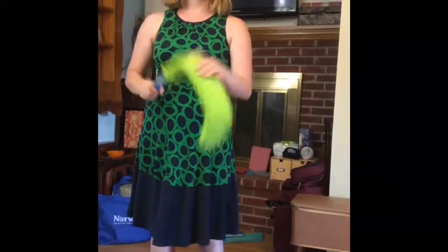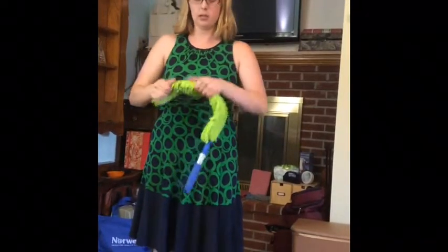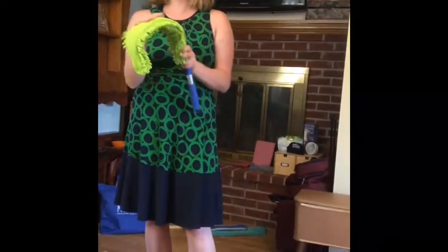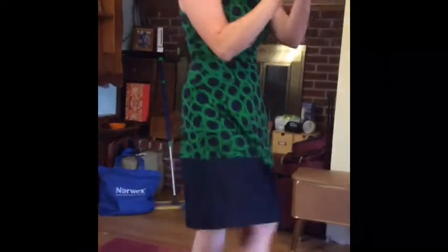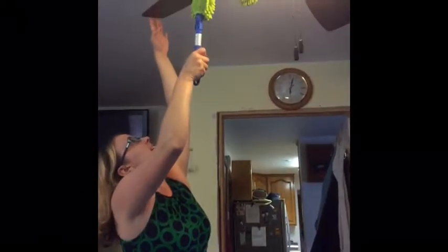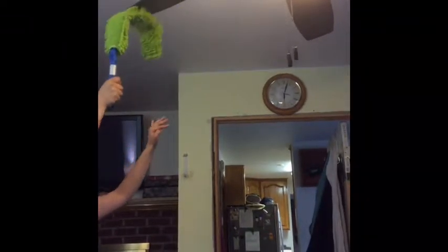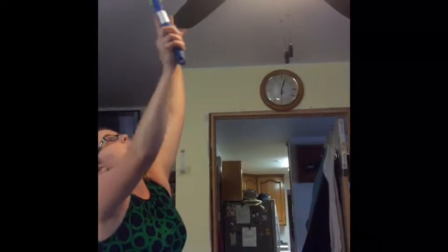This is called the EnviroWand. It has a two-sided sleeve and it is bendable — kind of like Gumby, your green Gumby. It's great for ceiling fans, high shelves, and countertops. On one side you have a chenille surface, and on the other side it captures dust. If you haven't dusted your ceiling fans, there will be some dirt, so you can spritz a little bit of water onto it and it grabs that dirt and dust you've missed for years. No judgment — we all hate this chore.